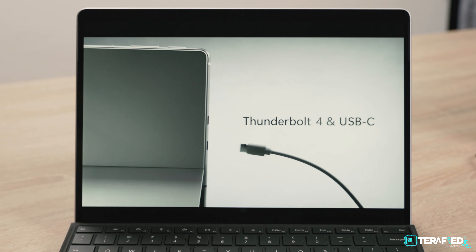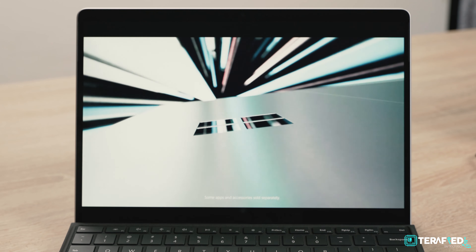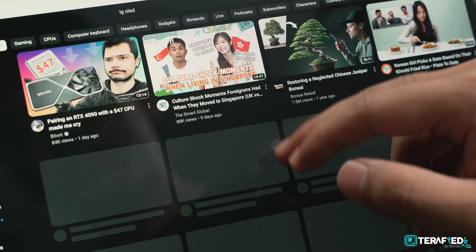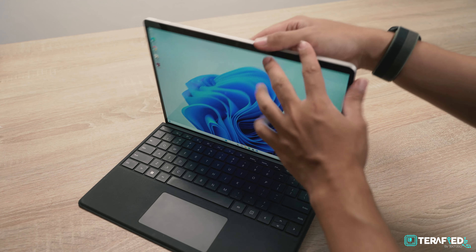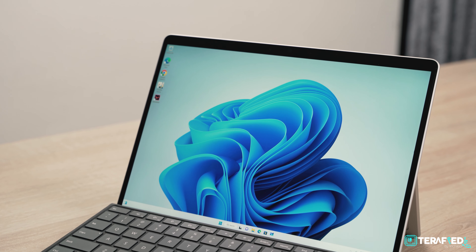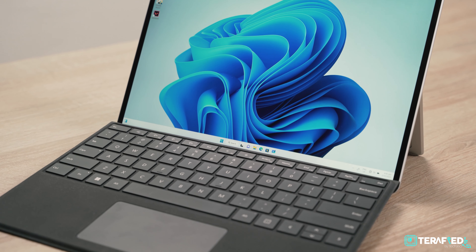The last neat feature that's pretty amazing with the Surface Pro 9 is the fact that the SSD is easily accessible. Flip open the kickstand and there's a small cover in the bottom corner that's actually just magnetically attached. Simply press on the side with a small dimple cutout and it'll pop the cover up like a lever. Remove that and you'll get instant access to the SSD. Note that this does use the smallest M.2 SSD form factor, so if you want to do your own upgrade, make sure you get the right SSD size.